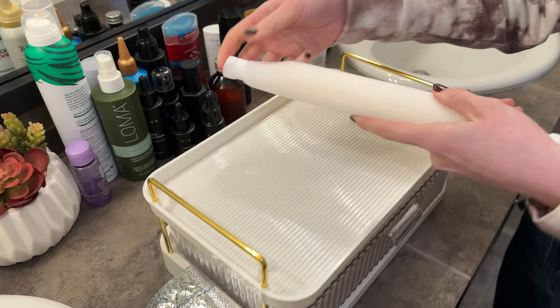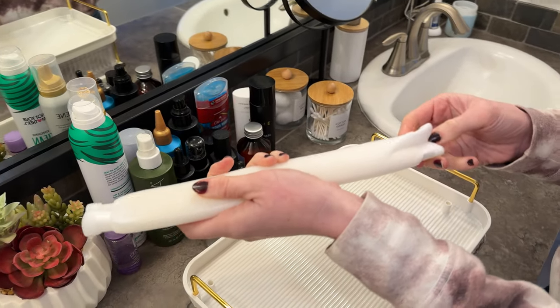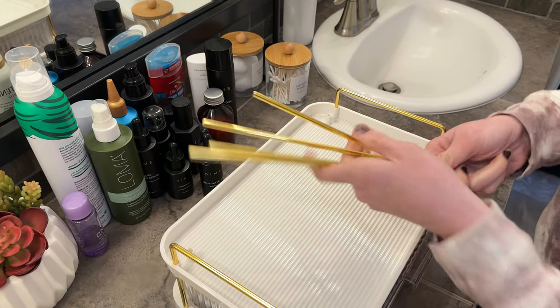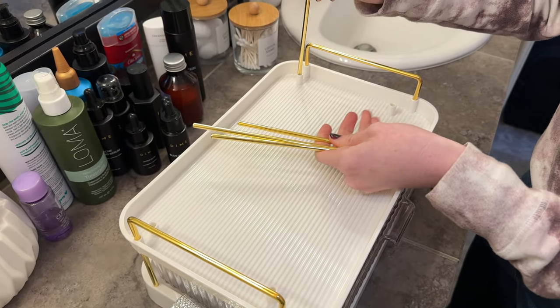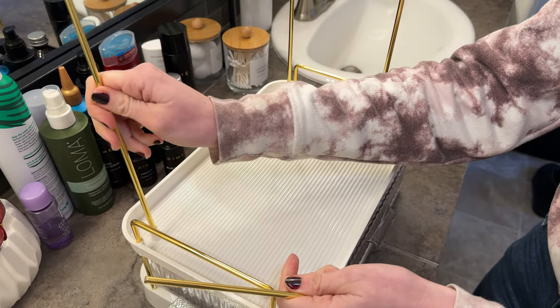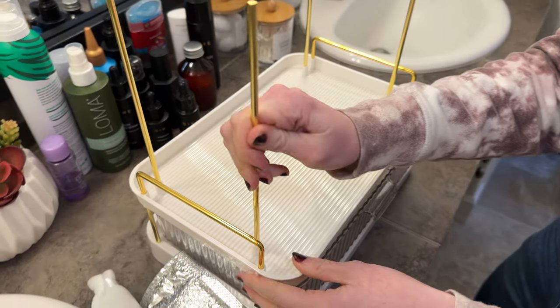And then in here are the tall pieces so that the top can fit. We'll just pop these on in. Super easy — you can see how quick this is going.